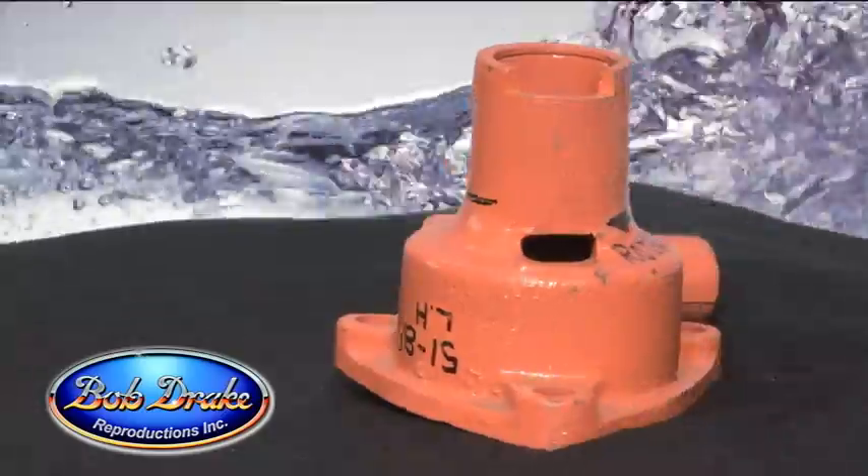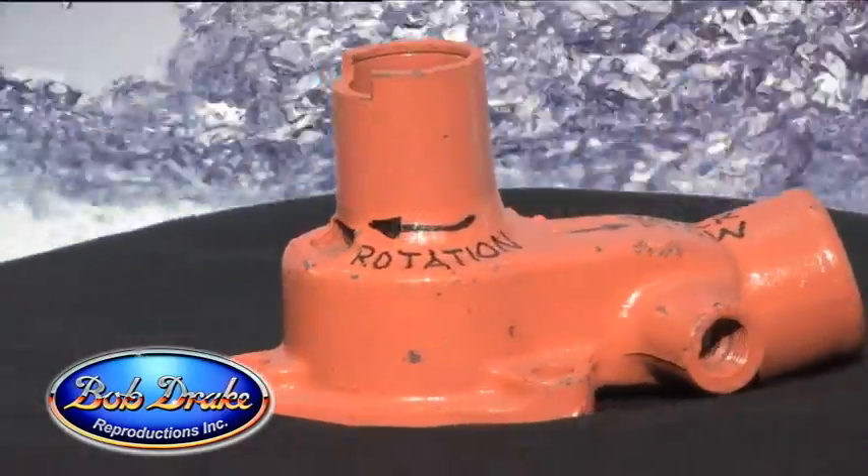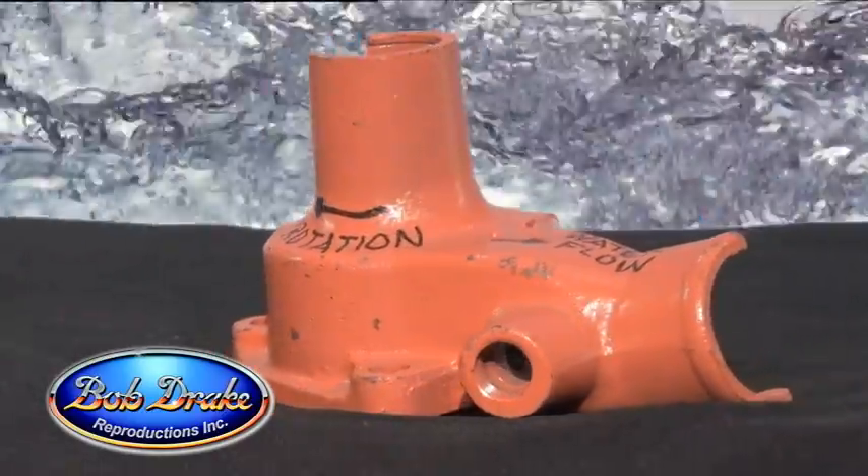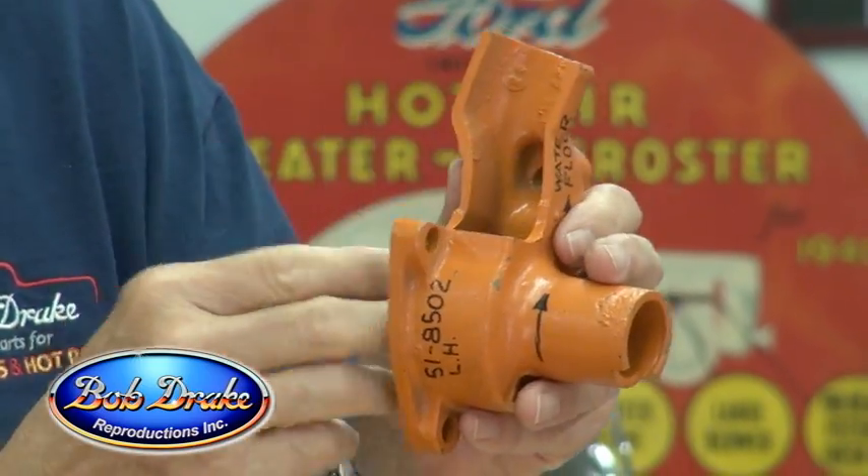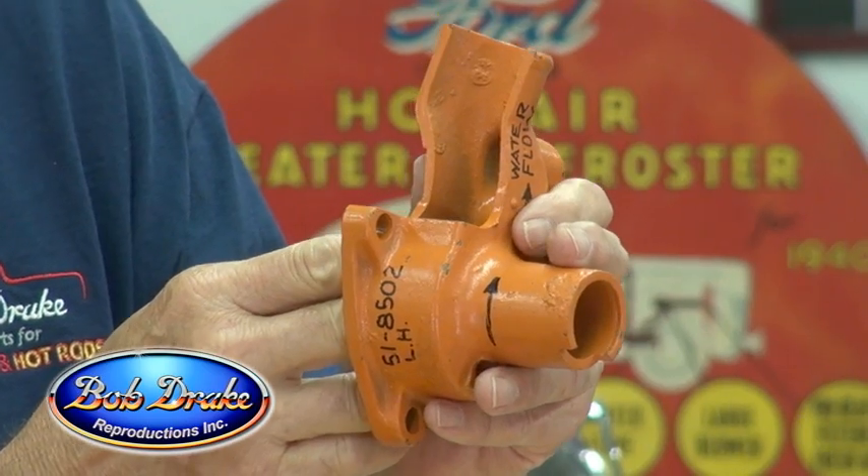Number one was the casting of the body. What we did, we machined — or butterflied — the casting in half so we could look at the hollow chamber inside. We got rid of those eddies and made it a nice straight pathway so the water could flow easier. We opened up certain areas of that as well.